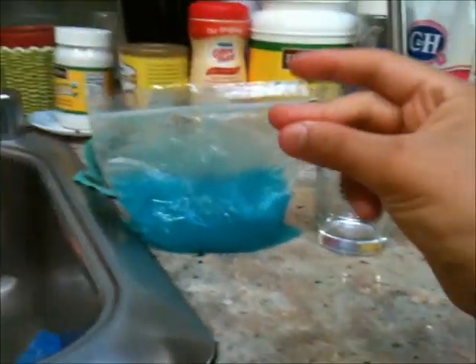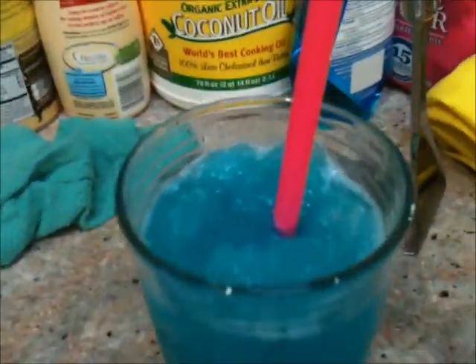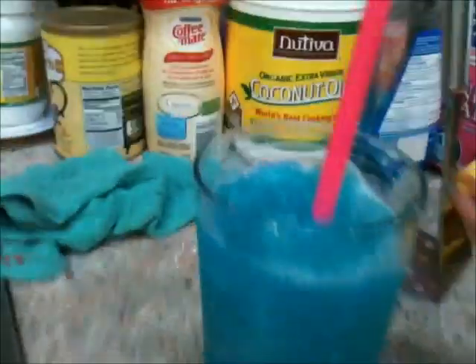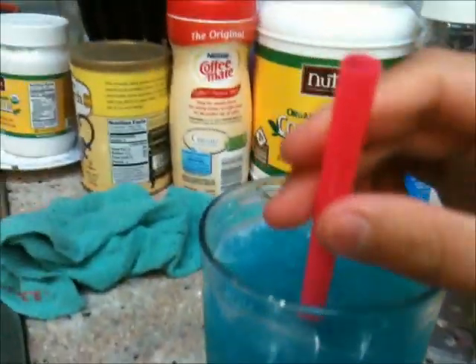I'm gonna pour it into this cup right here — three, two, one. Okay guys, this is awesome! It looks like a real icy. It looks really good and smells really good. Let's give it a taste test!